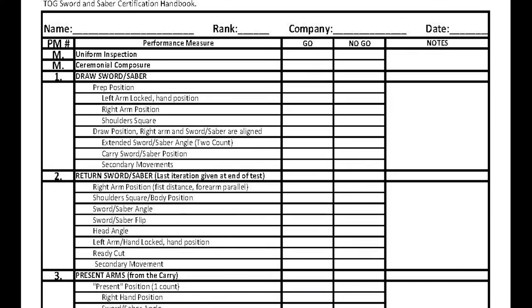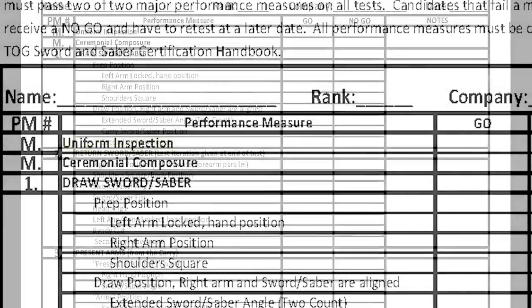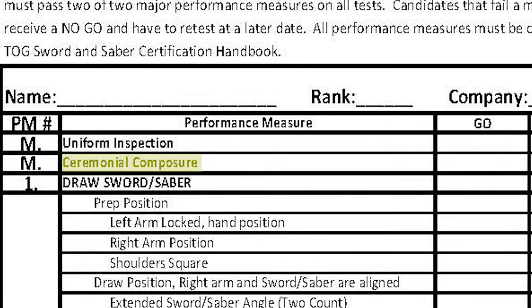This is the grade sheet that will be used to assess each candidate's performance. The two major performance measures are uniform and ceremonial composure. The minor performance measures will be discussed throughout the remainder of the video.